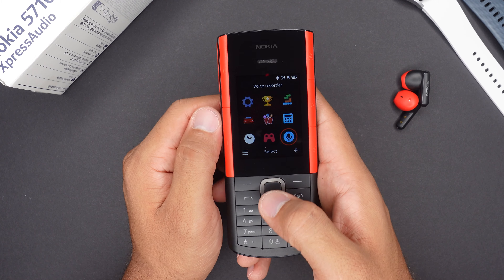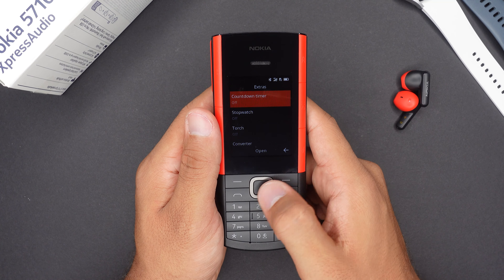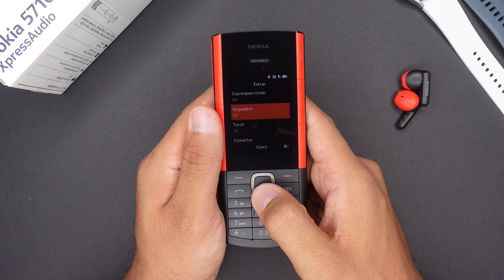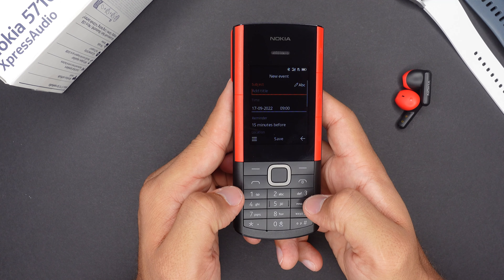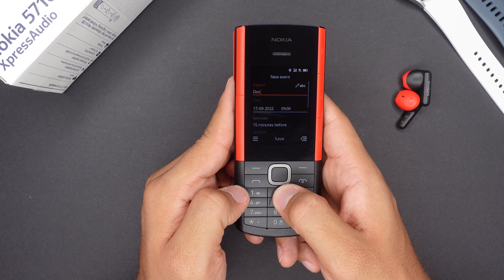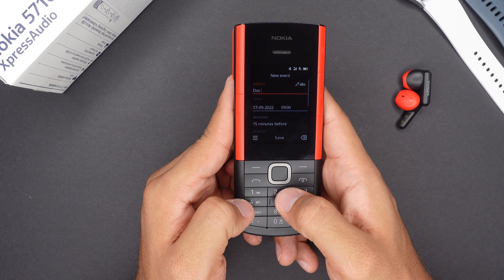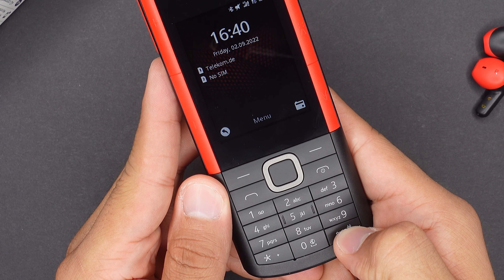There are also some more features. In addition to the games we already have, we get even more, like Aero Master, Doodle Jump, and Crossy Roads. There's a simple voice recorder with decent quality, and of course all the other utilities like a timer, stopwatch, a camera light, and a calendar — though I wouldn't recommend the calendar since it takes ages to type. Pressing a button four times to write a single letter is not going to cut it.